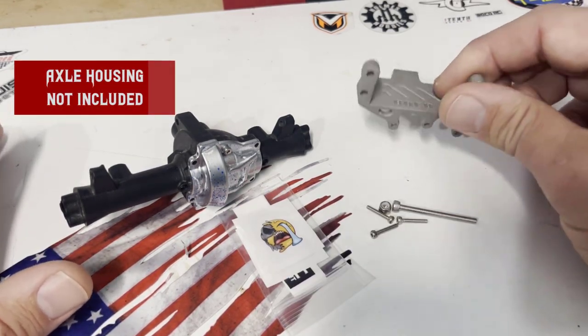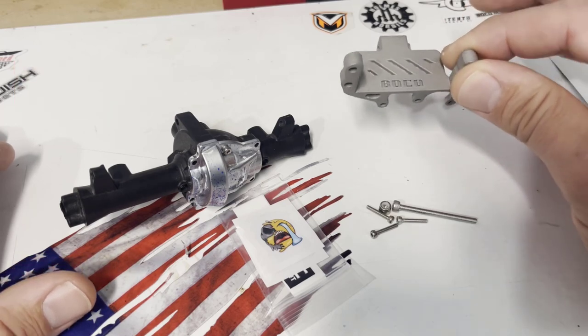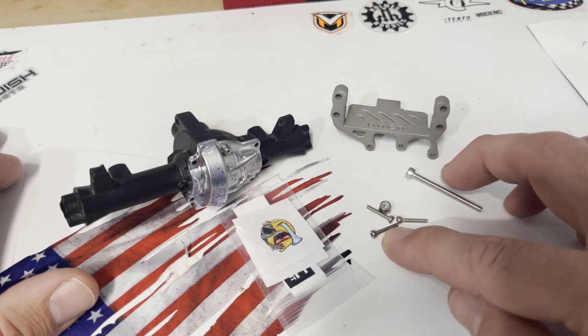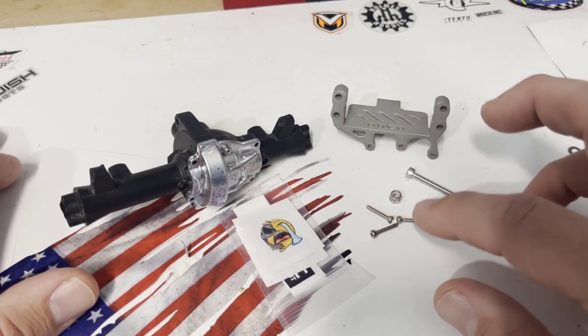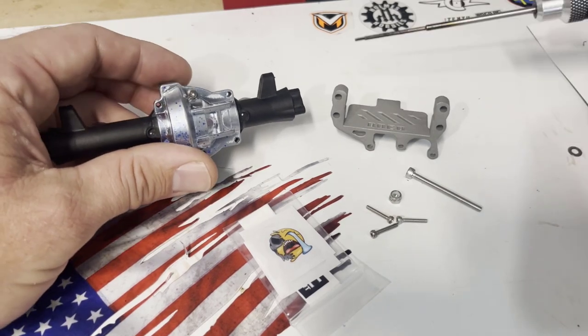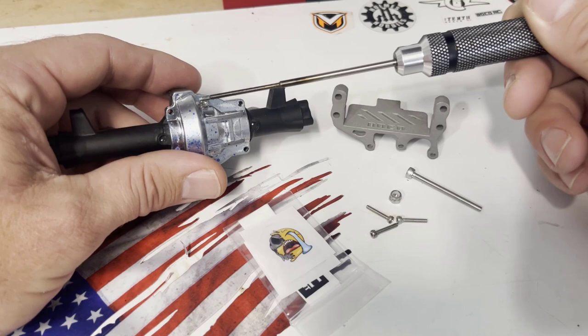You should get the actual servo mount, a long M3 screw and nylock nut, and three M2 screws. The mount actually uses one, two, three of the diff cover screws.